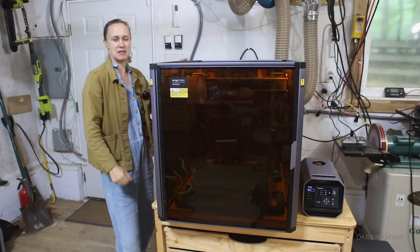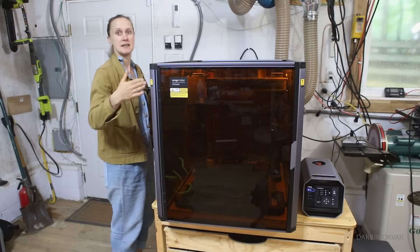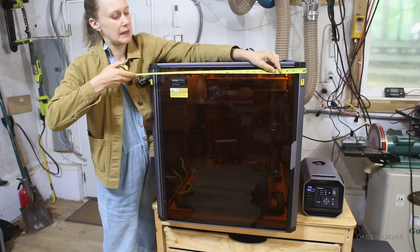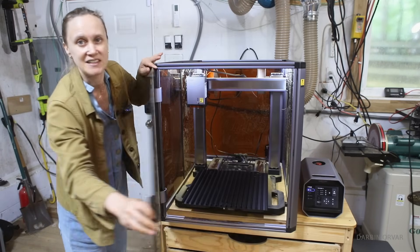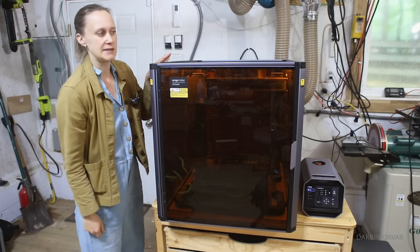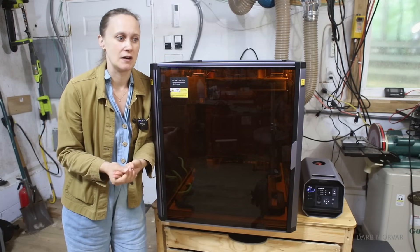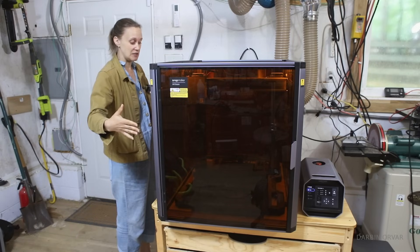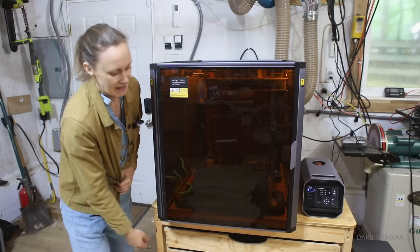With something like this, you have your choice in terms of material and projects. When I first saw a picture of this, I thought it would be pretty big — I didn't realize just how deep it is. In terms of depth it is a little bit more than 3 feet, about 37 inches, and about 2 feet wide, with this being 28 inches high. The interior space is 400 millimeters cubed, which is a decent size for 3D printing — you can build something quite large. Because it is so deep, we do need a deep table.